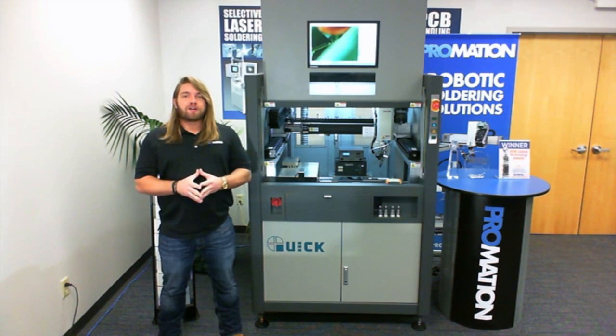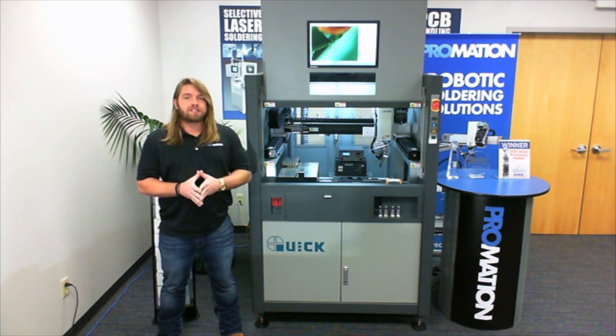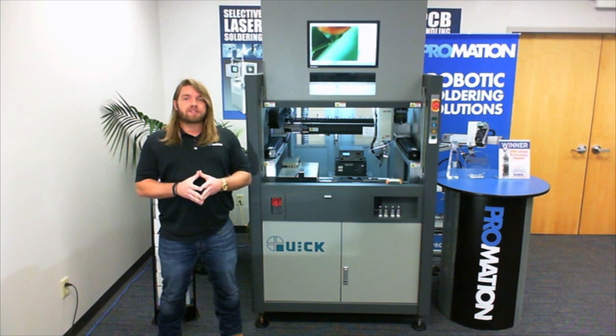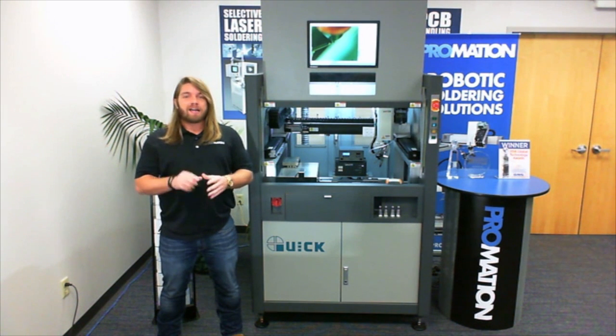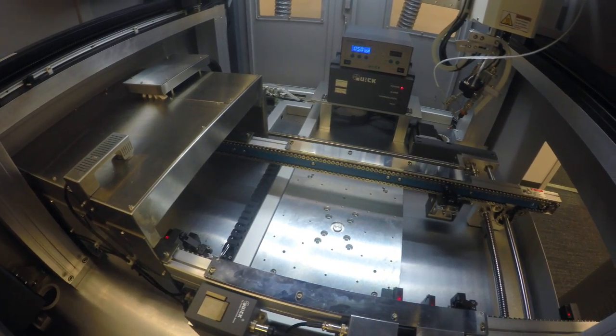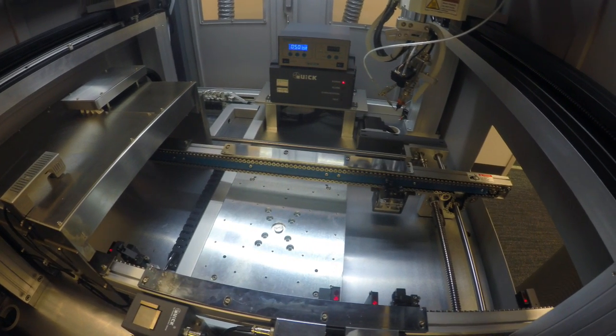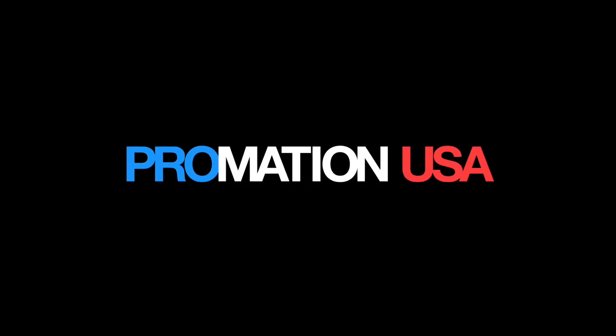Well everyone, this concludes our video demonstration of the all-new Quick IS 4000 series soldering platform. I hope all the information presented in this demonstration was useful to you in some way. Be sure to click on the link below to subscribe to our YouTube channel, and in the info section, make sure to subscribe to us online at www.PromationUSA.com. Remember to go pro! We'll see you next time!